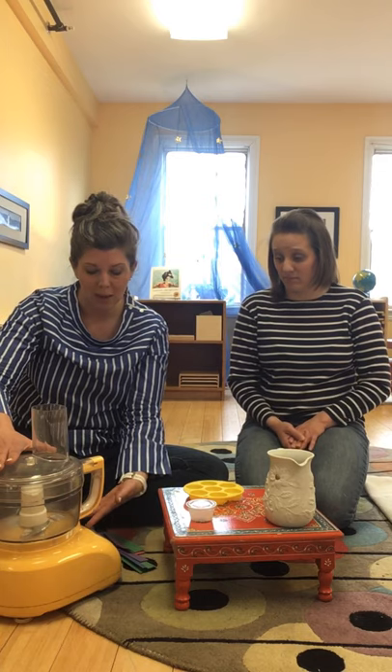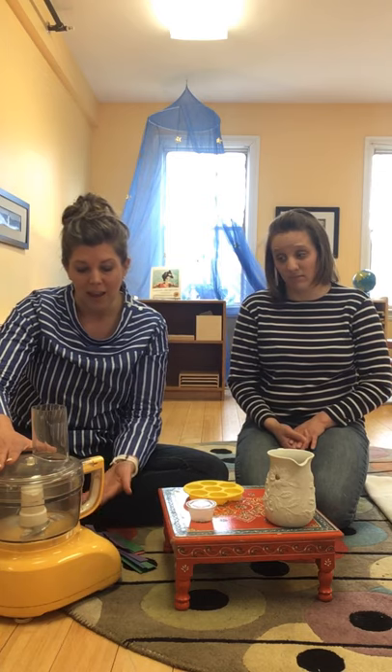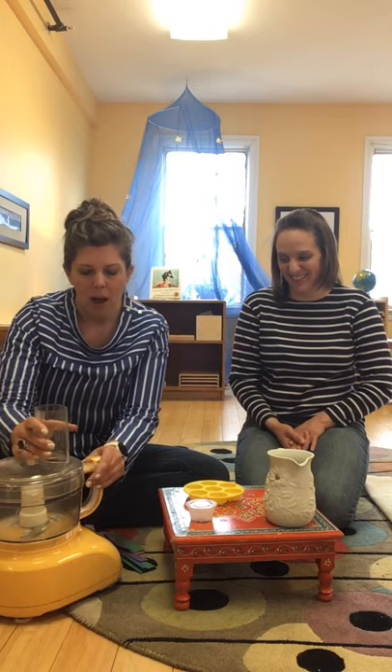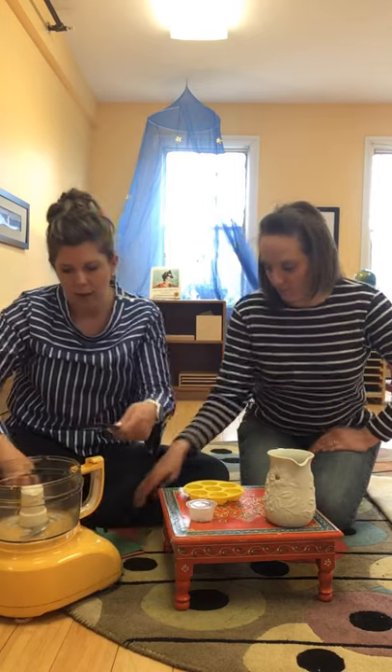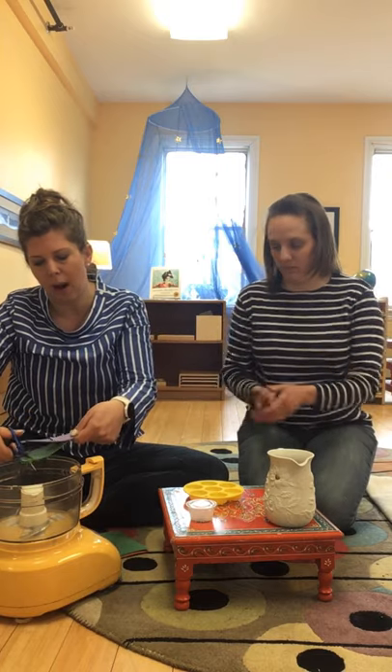I'm going to ask if I can buy this from the school because I think it's awesome — and it's yellow, and that's fun. So in the blender, you start with paper scraps.